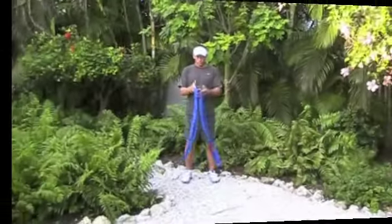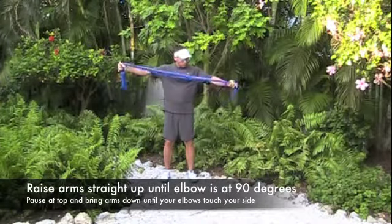Welcome back to CoachRob.com. In this video, I want to show you how we use the stretch cords to increase the strength of your upper traps and middle deltoids.